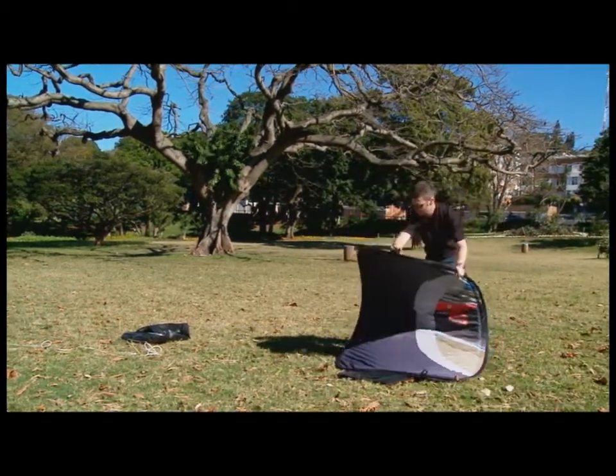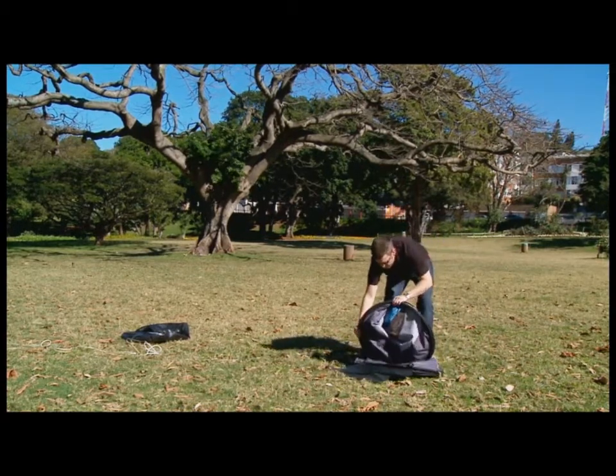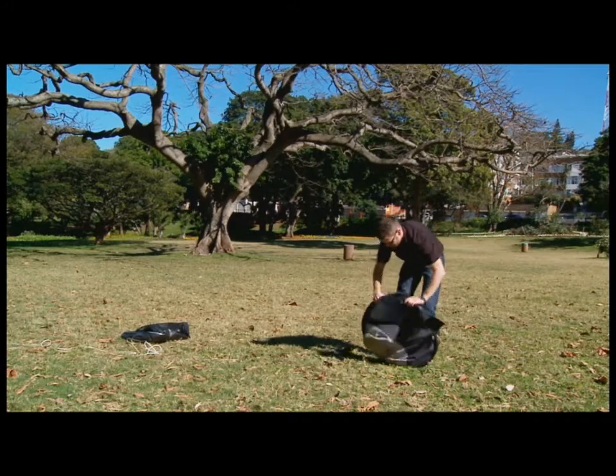Hold the top and fold under and back; the sides will collapse under each other. Always ensure the banner is completely dry before packing it away in the bag provided.